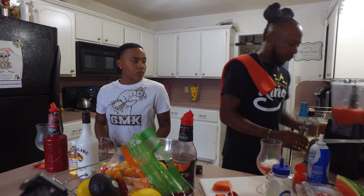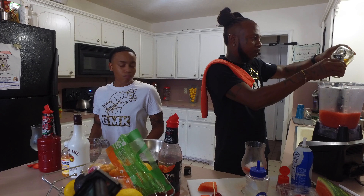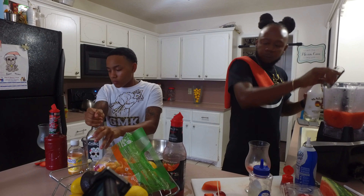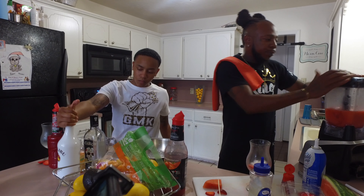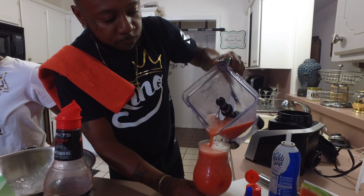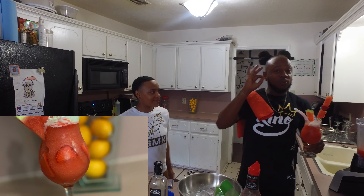Now for the good stuff — I'll add two shots of Exotico because I like my drink strong, and one shot of Malibu. Then I'm just gonna pulse it carefully and try to get it around the outside so it floats. Pour it down the middle — divine!